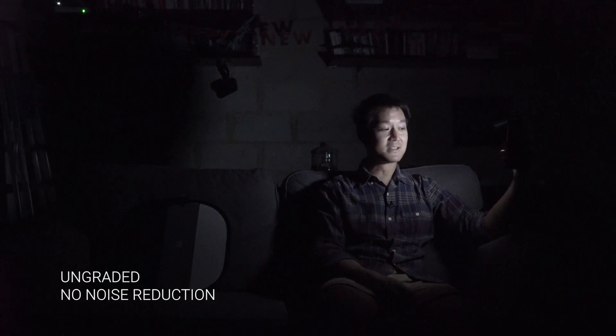We just got the Sony a7s and it is incredible so far. We wanted to demonstrate how amazing it is in low light. I'm being lit just with the screen of a phone, set to its brightest setting — but it's just the home screen.